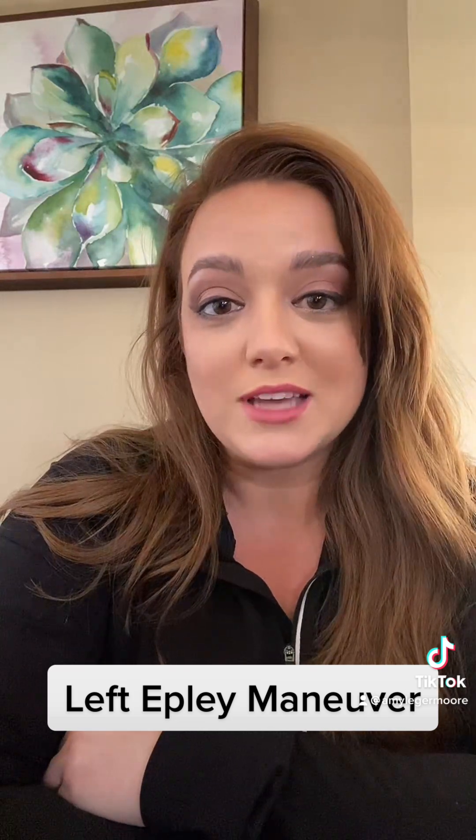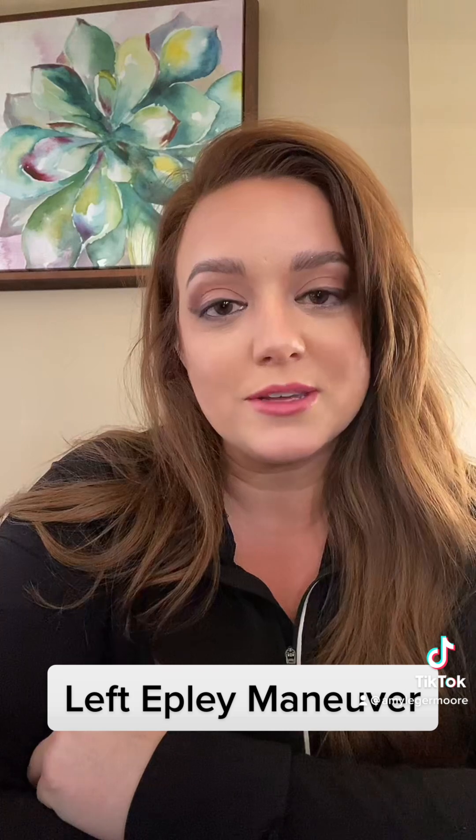Got BPPV? Well you came to the right place. My name is Amy. I'm a vestibular physical therapist, which means I treat dizziness, balance problems, and vertigo symptoms.